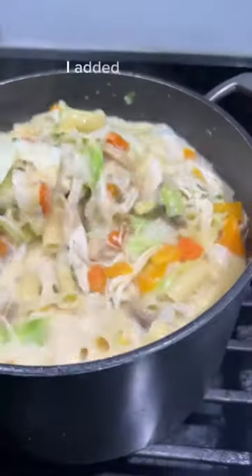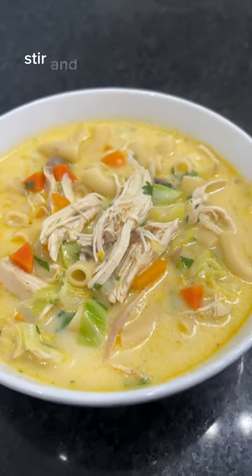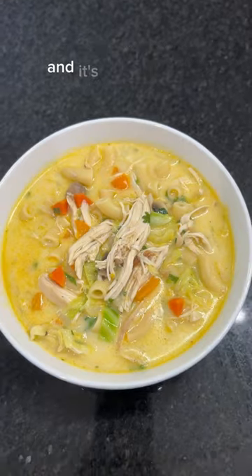Lastly, I added cabbage because I wanted a little bit more crunch, so I didn't overcook it. Stir and let it boil one last time, and it's ready to serve.